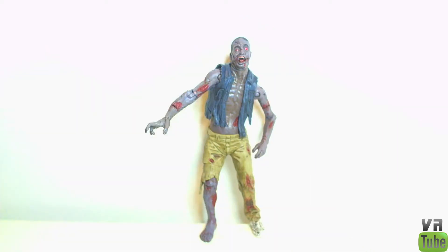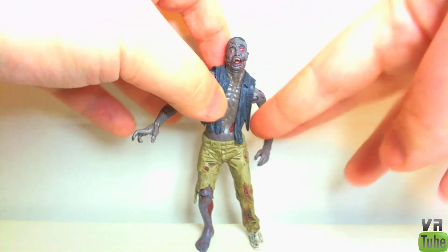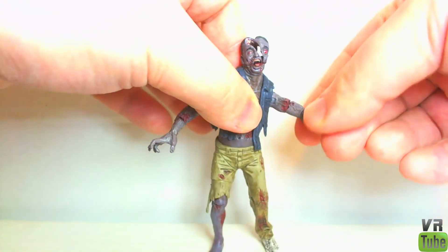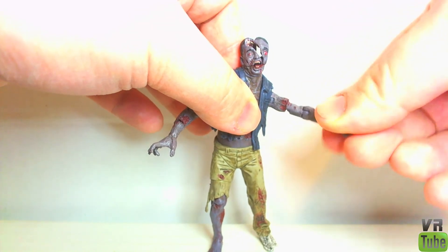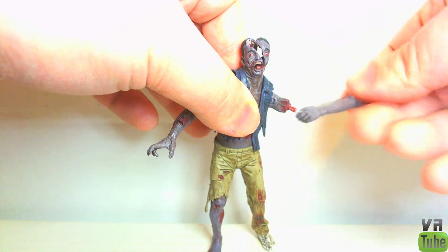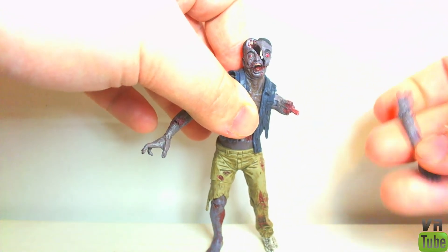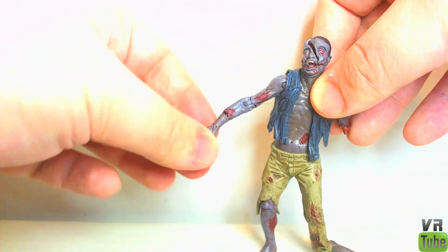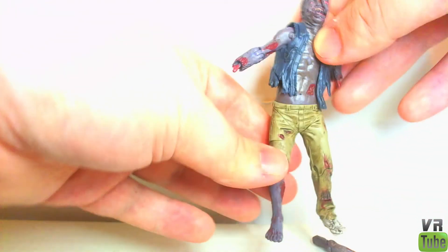Articulation-wise, like I said, the zombies are not quite as good as the human characters. He has nothing in the head because of his action feature. He has ball joint shoulders in and out, forward and back. What looks like a bicep cut is actually a detaching point. Then he has a single jointed elbow and nothing in the wrist. On the other side, what looks like a wrist cut is also another detachable piece.